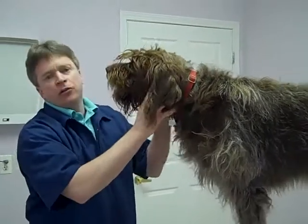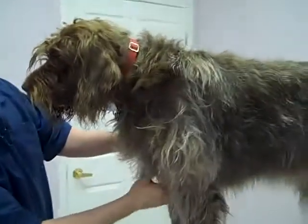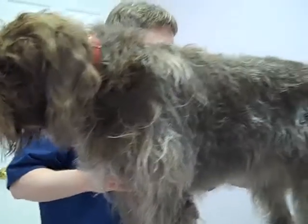I start with the three sets of lymph nodes, like on humans: under the jaw, right here by the armpit, making sure none of them are enlarged, and back here in the back leg.